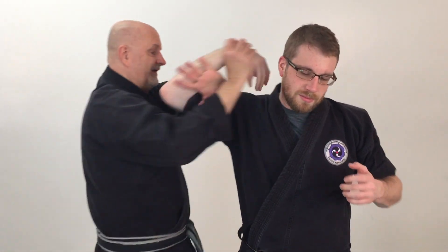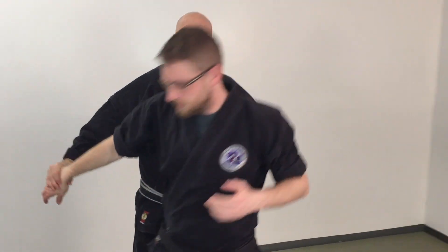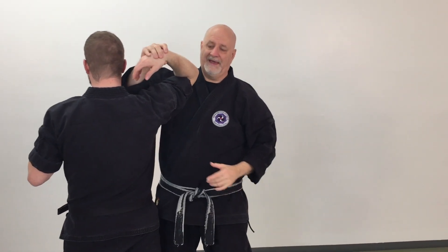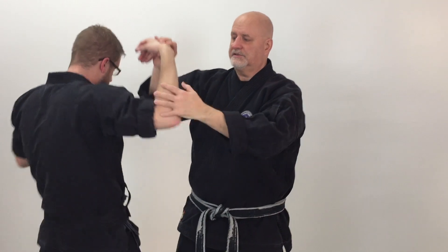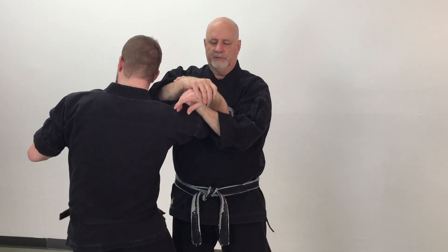He comes in and tries to grab me. I hit him, he brings that arm up, and as I hit him, I'm going to bring him back. As I come in and bring his arm up, I don't want to go straight back — if I go straight back he can resist me and it's harder to make the technique work. Once I'm back, I'm going to go off at an oblique angle so that he's weaker and it's harder for him to resist the movement.